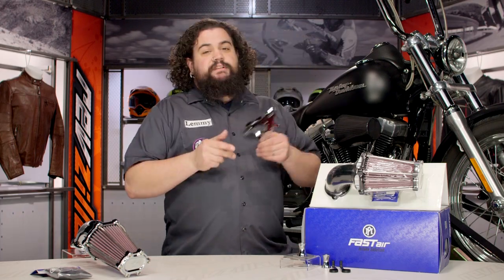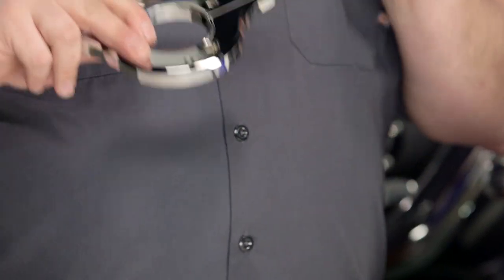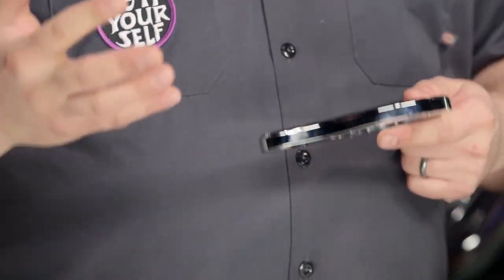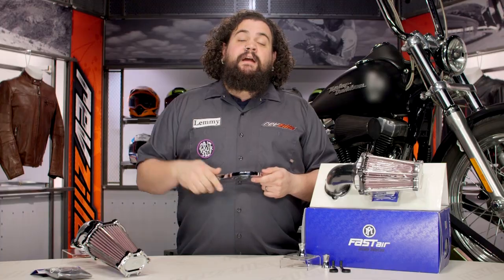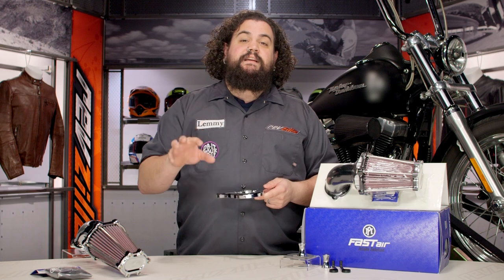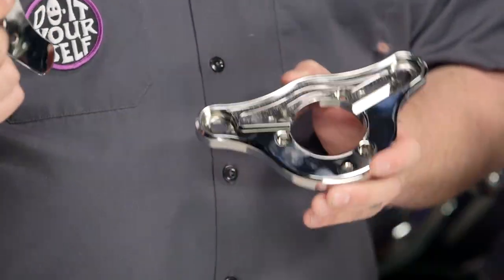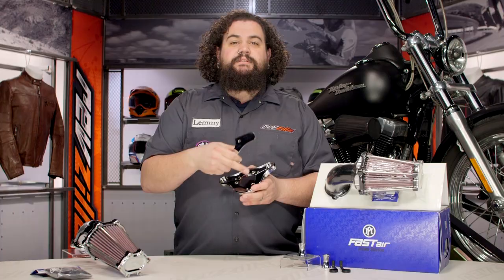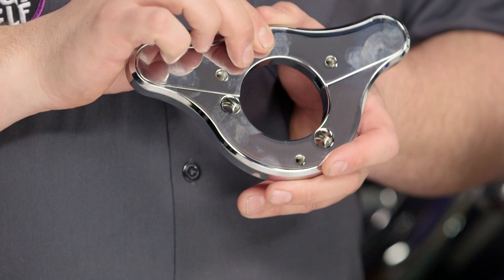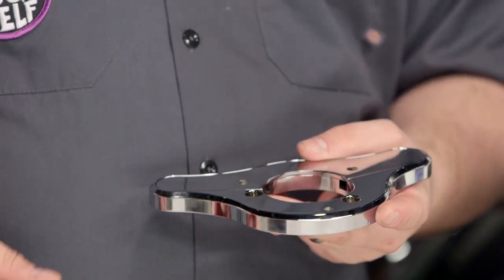The secret to the Performance Machine intake is in the backing plate. Most backing plate research is where all the stuff happens — where all the boring science comes in. Laminar air flow is not something anybody wants to go into; however, the guys at Performance Machine have hired folks who know a lot about it so you don't have to. All you need to know is that this thing wolfs down an incredible amount of air. Because the backing plate is so small, you can actually see the breather bolt area, and they include a nice decorative piece to keep that looking sanitary on your motorcycle. Your bike is going to look clean — no goofy banjo bolts or hoses hanging out.